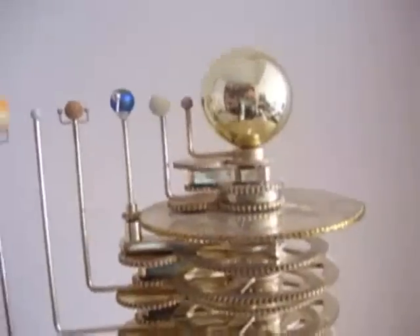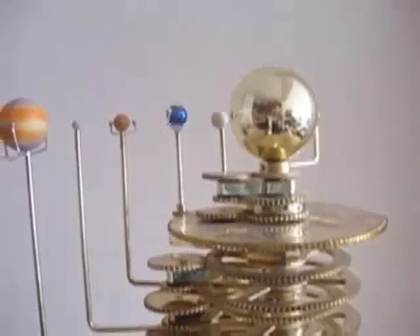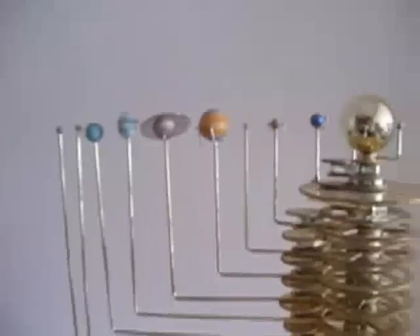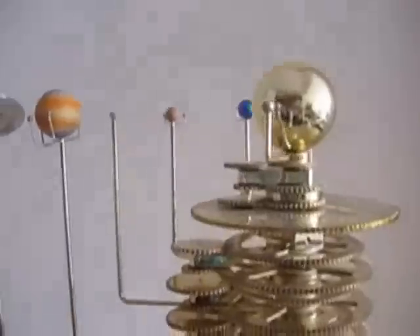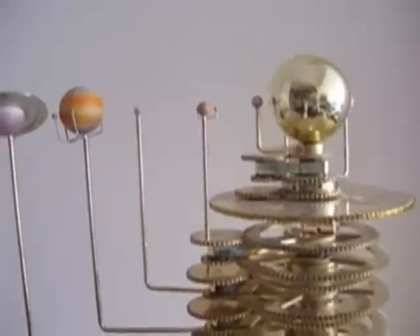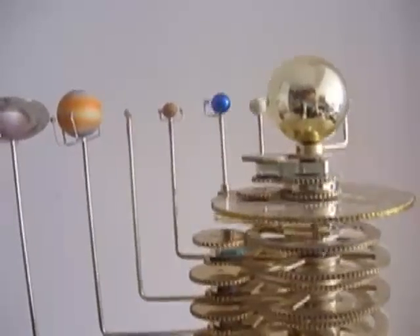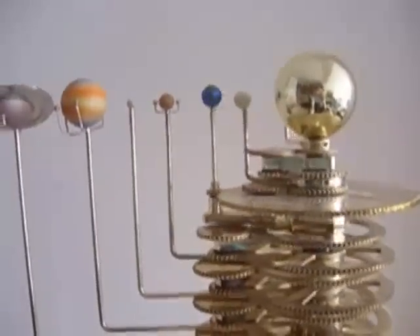The orrery can rotate clockwise and anti-clockwise. You can rotate and you can also turn the knob at the bottom, on the underneath of the base, to control the speed.